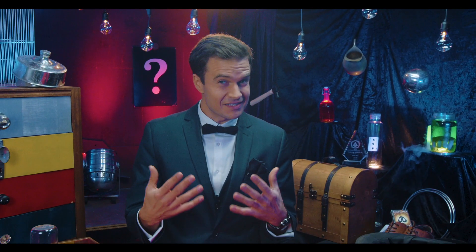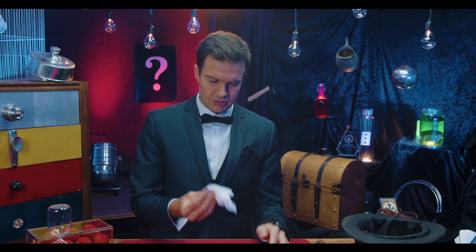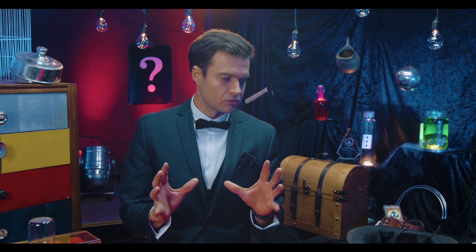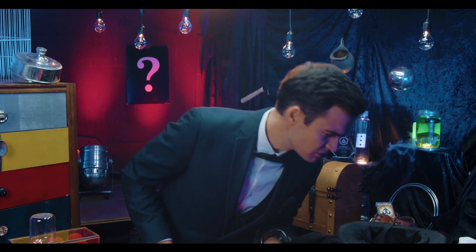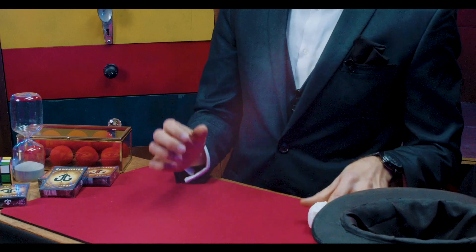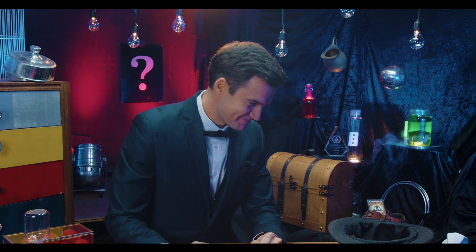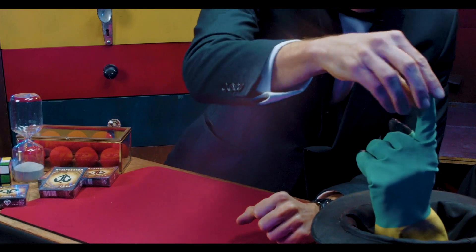So, this is the secret to the ring trick. I'm going to show you the explanation to how this ring trick works. I'm going to need a ring, please. Perfect. Thank you.